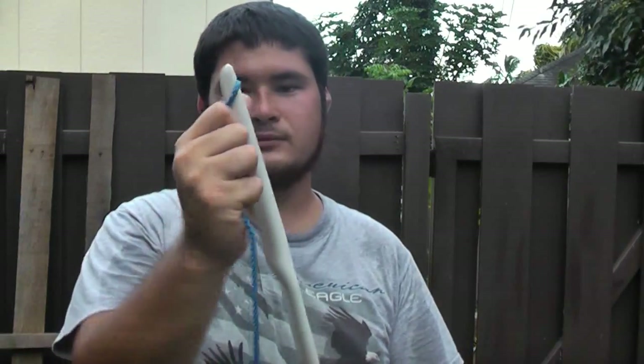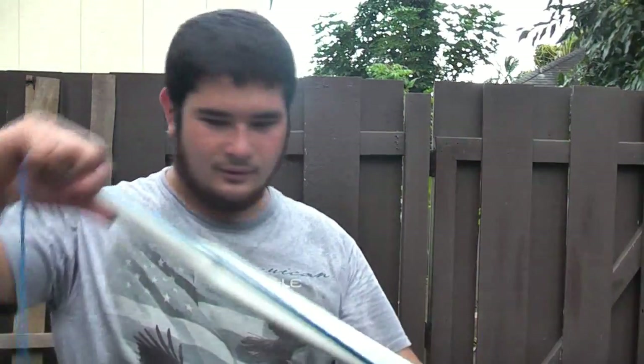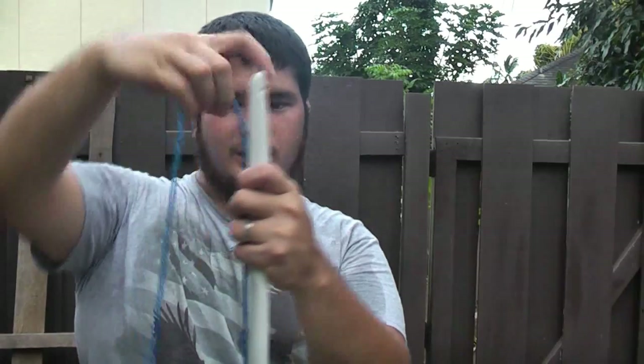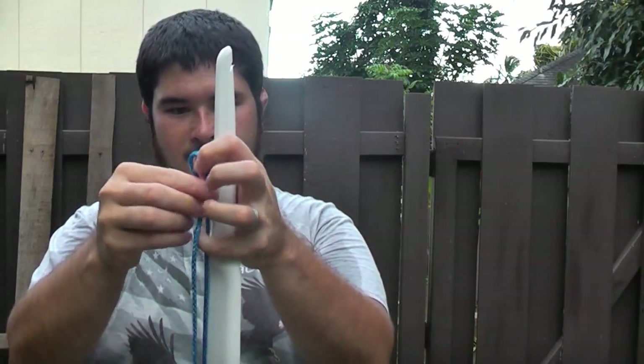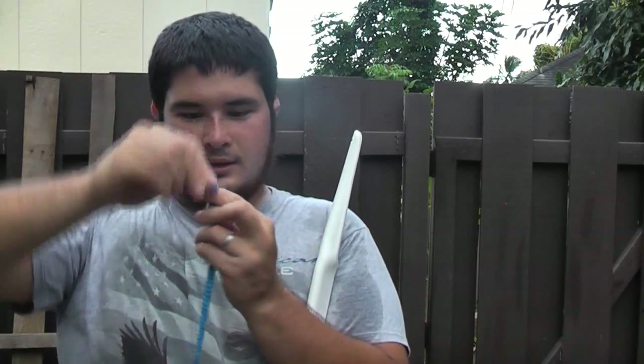So there's my top loop. I put that on the bow and make sure it seats in the nock. Now I bring it down to the other end, measure about three inches on the other side, and then go ahead and make a loop, then tie another knot.